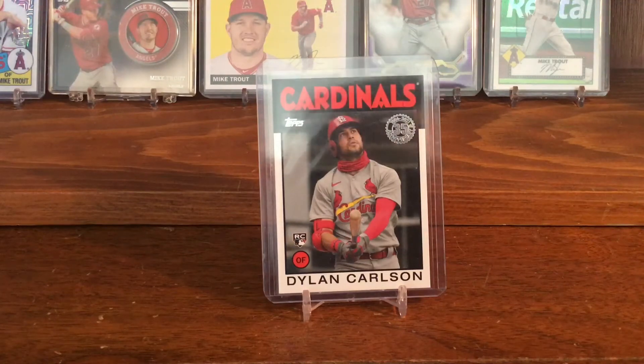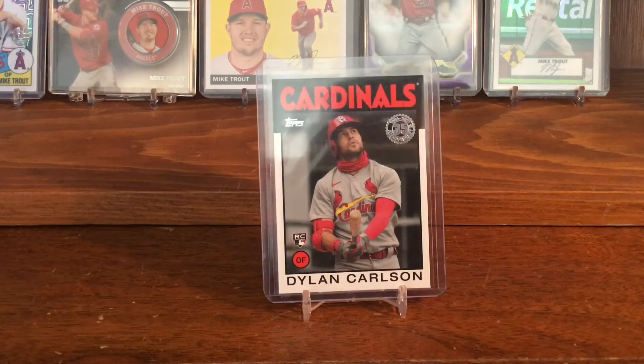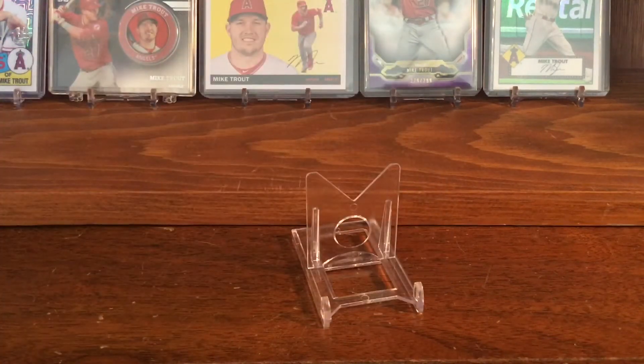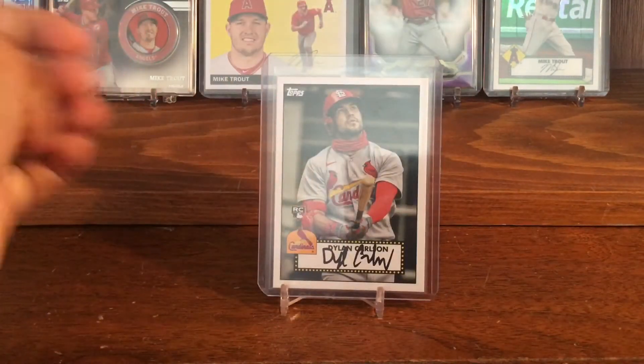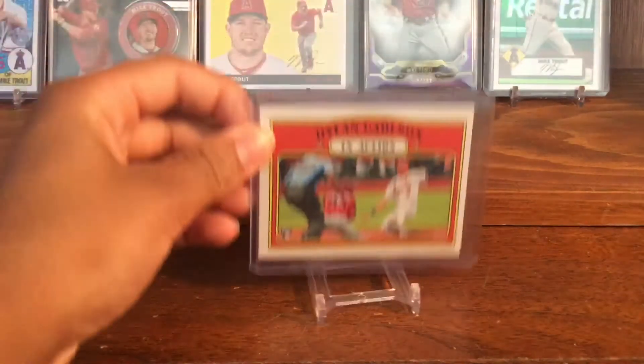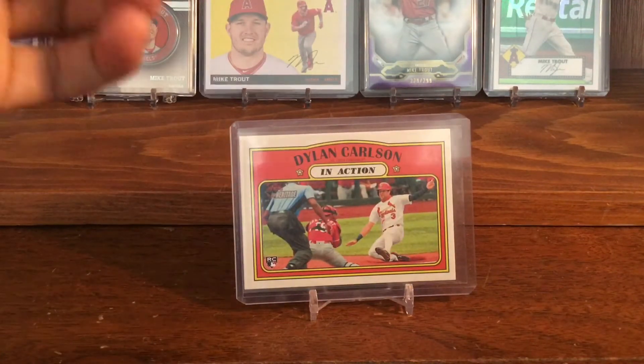The next card I have is this 1986 design Dylan Carlson throwback. I like the throwbacks — I think they look pretty cool and they help you remember the old Topps designs, which I think were pretty good back then. I also got the '52 insert and the in-action card from this year's Heritage.